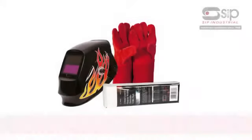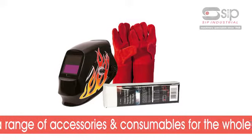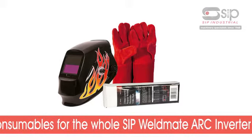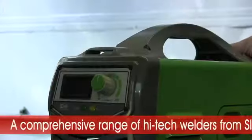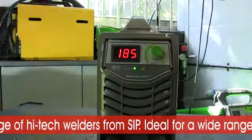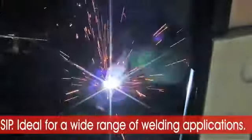A fantastic range of welding accessories and consumables that superbly complement the SIP Weldmate Arc Inverter range are also available from SIP. The high-tech Weldmate Arc Inverter range, exclusively from SIP — ideal for a wide range of welding applications. Ideal solutions.